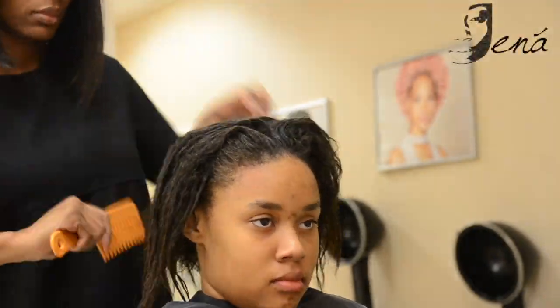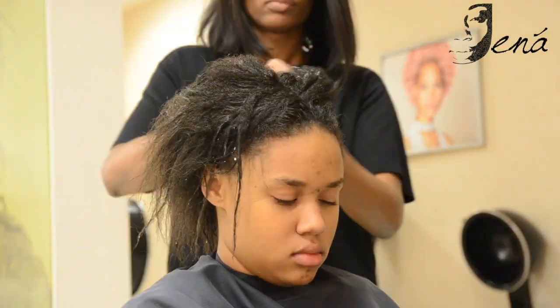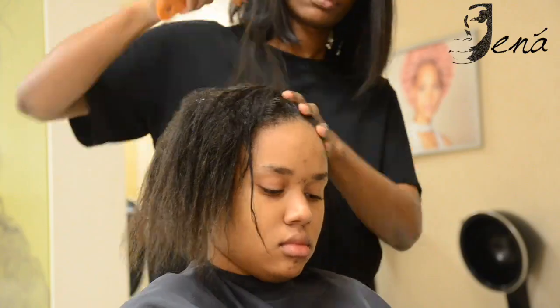Hello and thank you for tuning into my YouTube channel. Today I'm starting off with freshly shampooed hair and adding leave-in conditioner.